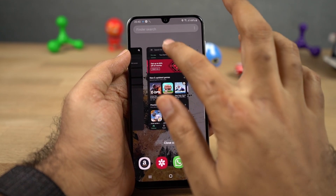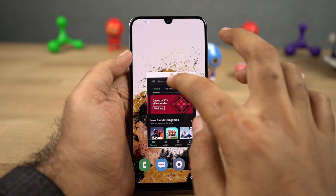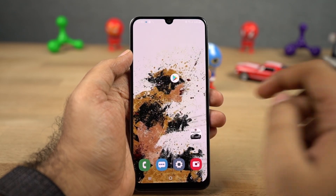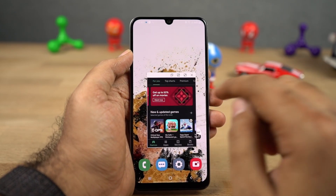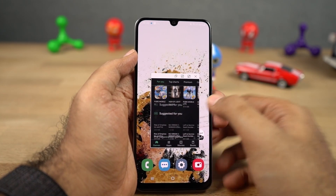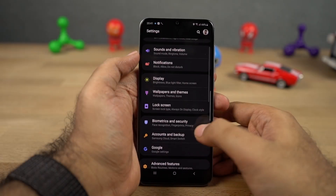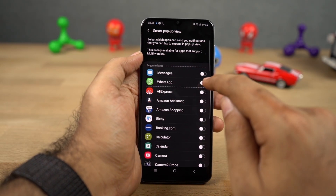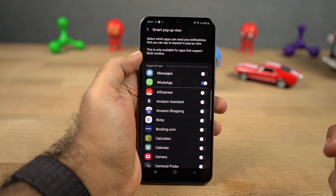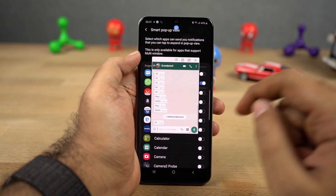Next we have pop-up view, which opens an application in a floating window. Opening an app in pop-up view is similar to split screen mode. Once you open an application in pop-up view, you can change its transparency, minimize it to a floating bubble just like Facebook chat heads, maximize it, or even close it. I would recommend you not to use this feature as it is resource intensive. Next we have smart pop-up view, which allows you to open applications in a pop-up view every time you get a notification from that application. It's better not to use this feature either.